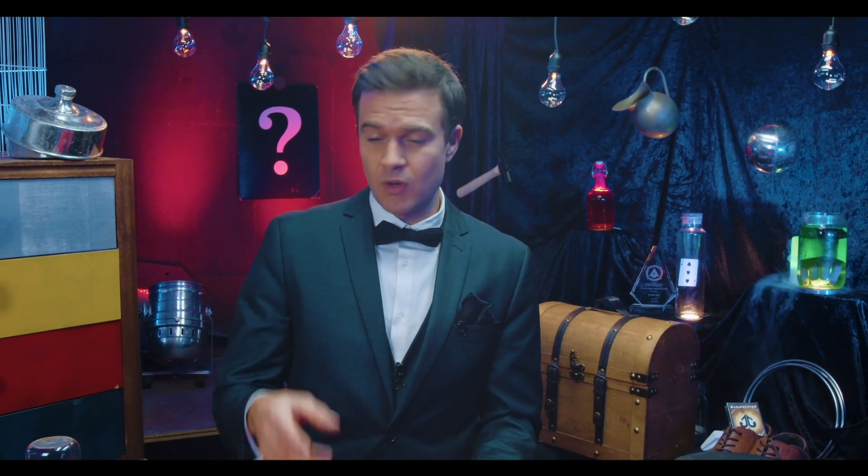Hi, I'm Jonas Jost, professional magician and illusionist. In this episode we are going to learn how to make one ring go from one finger to the other using magic.